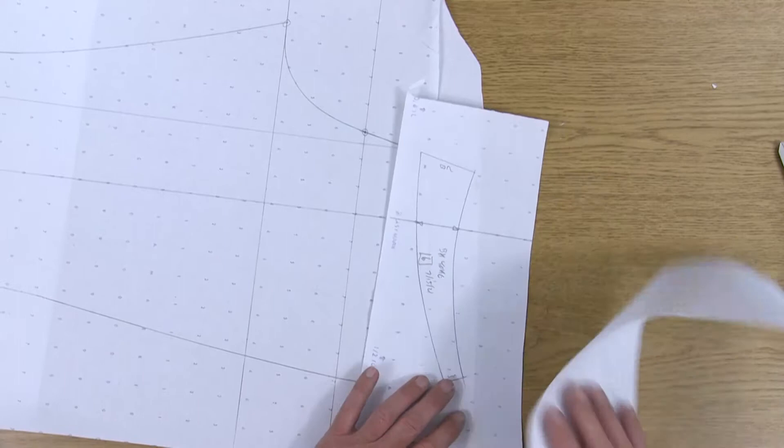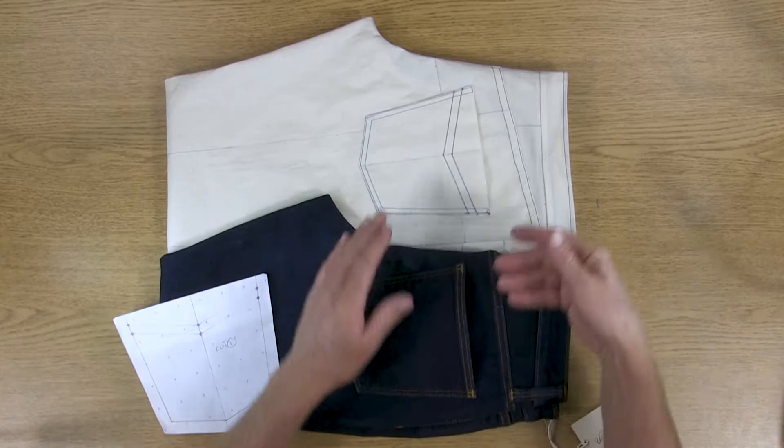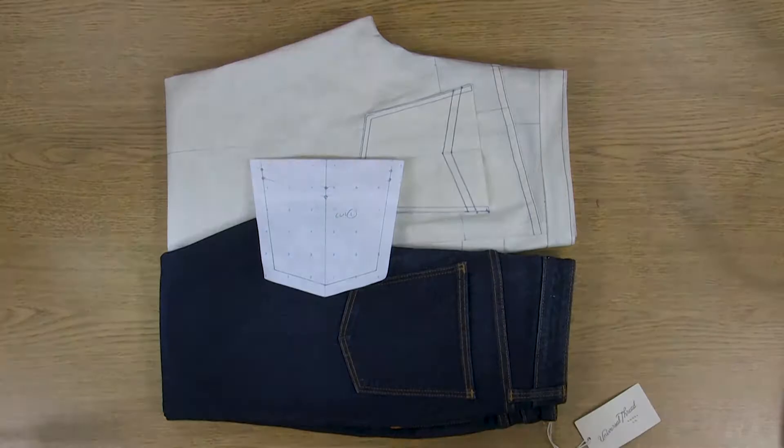Now that we've completed our back pants with the yoke and waistband, and then we did our front pants — we took off the waistband and did the front hip western style pocket — we're ready to move on to the back and do a back patch pocket.